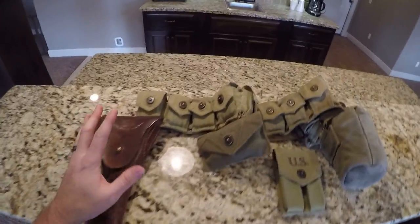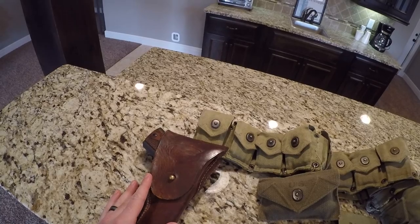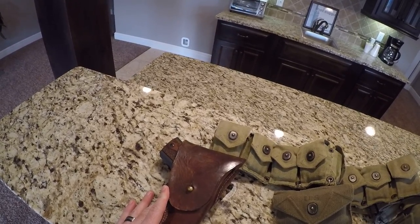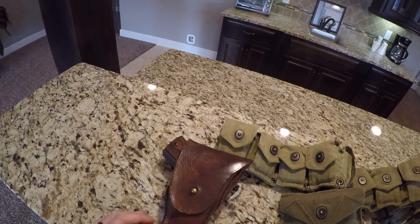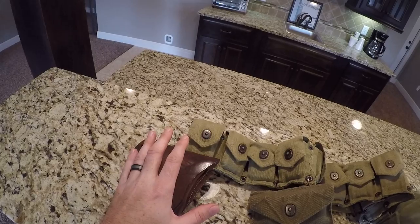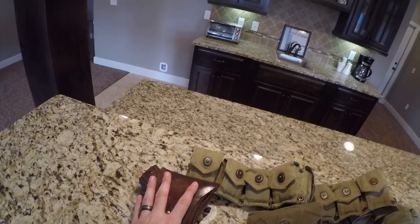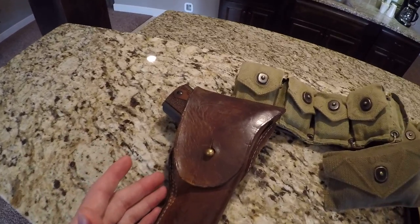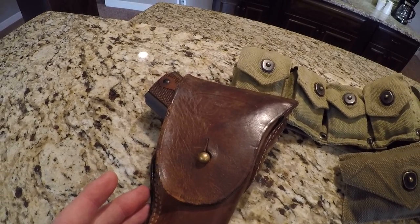I'm really excited to show that gun off, because I have put many, many rounds through this pistol, and I've shot the real deals. I've shot just about every single generation of them. And I'm really excited to prove a point that not necessarily the higher dollar ones are the best.